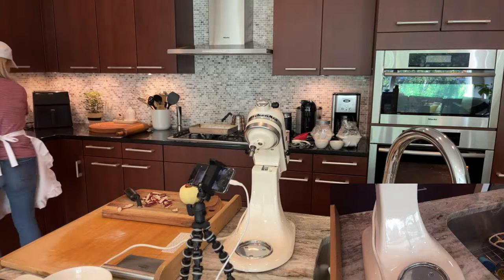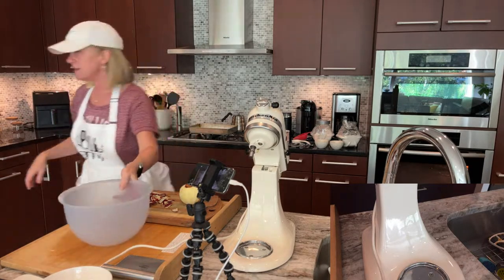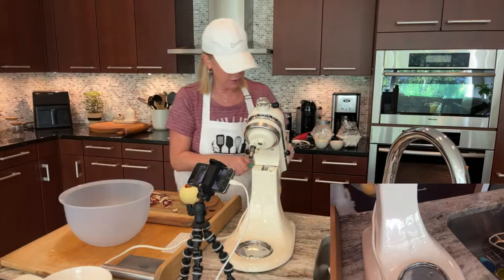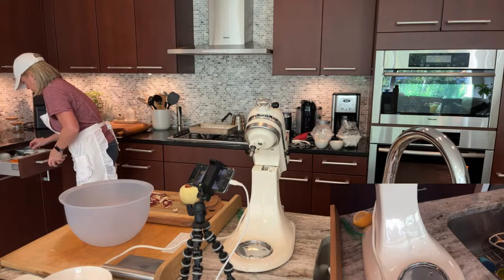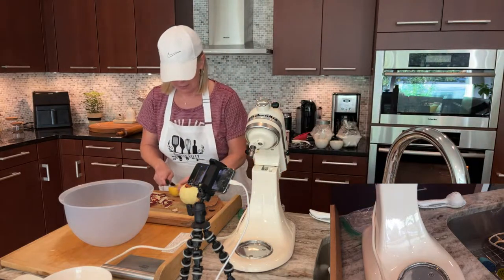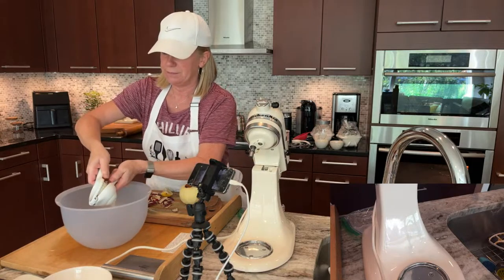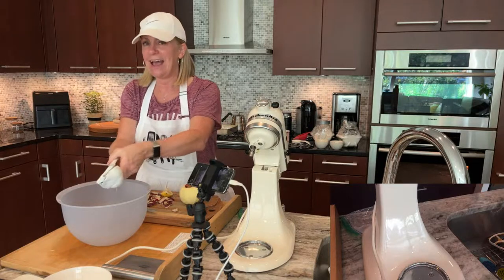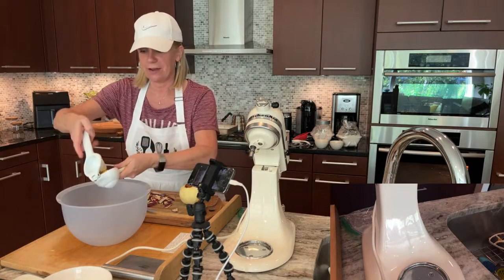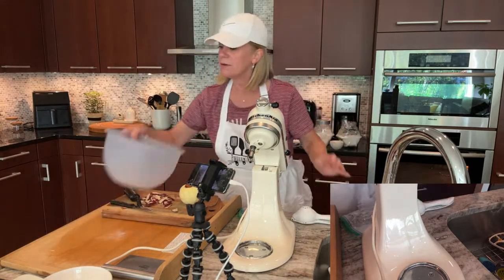Apples turn brown after you peel them, so I'm going to get some acidulated water — basically just lemon water — so you dip them in there and they don't continue to brown. I'll leave the lemon in there to keep helping. On the dishes front, I'm super lucky in this household because hubs makes it work — I make the mess and he cleans it up. From early on, knowing I loved to cook, he said 'you cook it, I'll clean it up.'